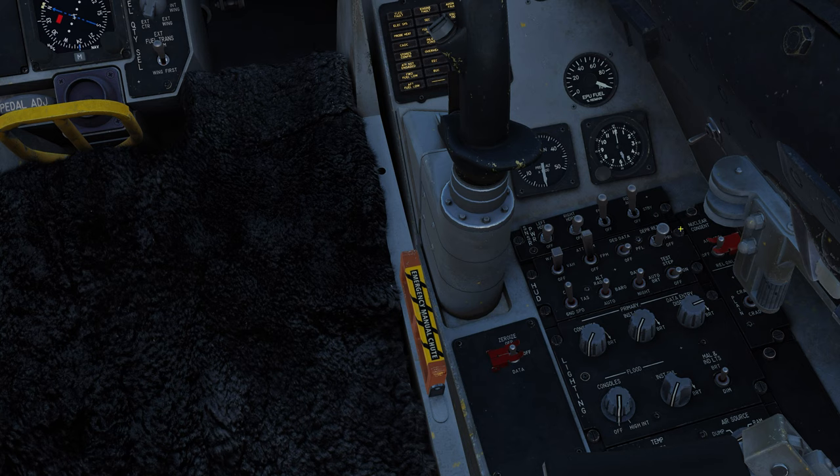Up here on the right we have the HUD depressible reticle switch: forward or standby displays the standby reticle and removes all other HUD symbology; middle is primary, which displays the primary reticle but does not remove any HUD symbology; aft is off. Then we have our HUD test switch, HUD brightness control — day mode, middle is automatic brightness adjustment, aft is night mode. Over here the HUD altitude switch: forward is radar altitude on the HUD, middle is barometric, aft is automatic. Finally the HUD velocity switch: forward is calibrated airspeed; middle is true airspeed; aft is ground speed — actually pretty handy, I can see a couple instances where we'd want that.